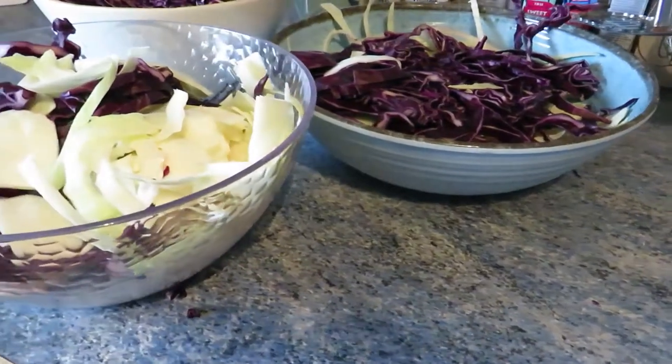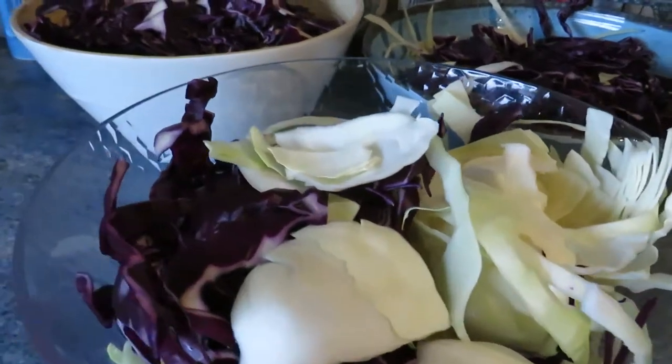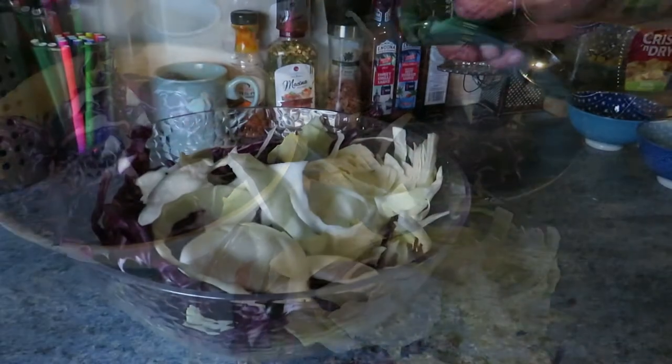There we go — that's two cabbages chopped up. They actually fill three mixing bowls. You can see our knife wasn't as sharp as it could have been, so we've got some quite big chunks. It just means it's going to be harder work later on.